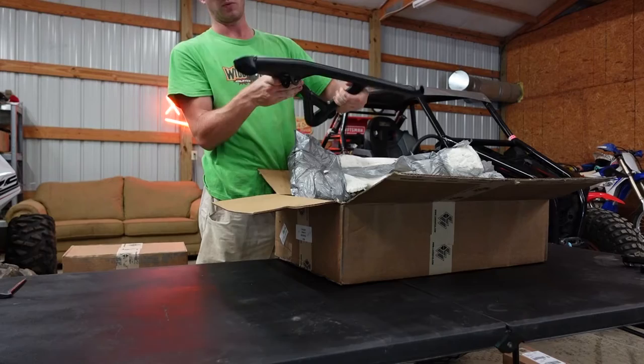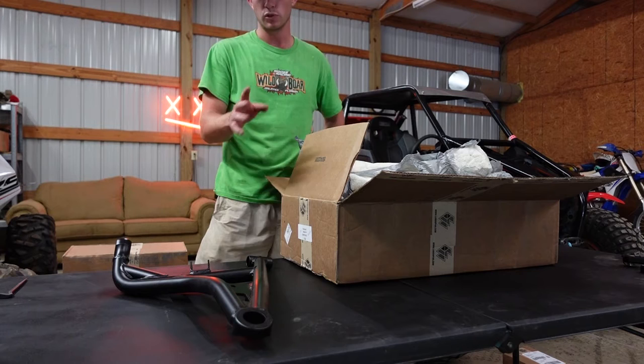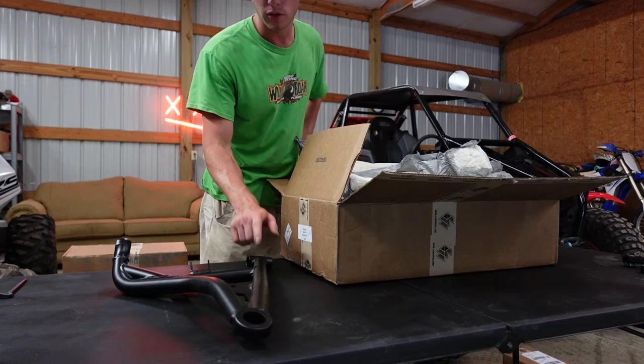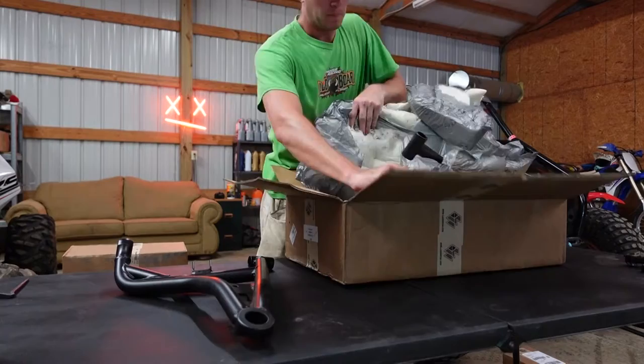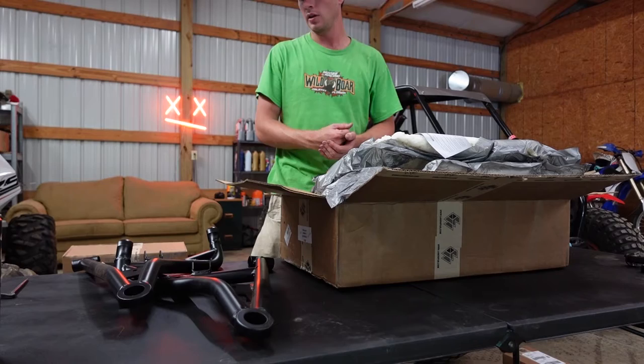The weight difference from a stock A-arm is almost kind of concerning, to be honest with you. We'll see how it goes, but I just know the factory A-arms are super light and I wonder what that's going to do to my corner weights on the car. I know that L&W Fab offers a lifetime warranty if you bend one or break one — I can see why they would do that.